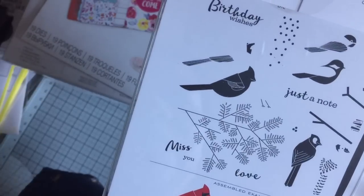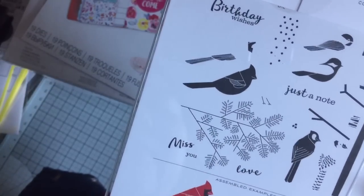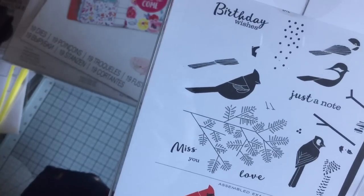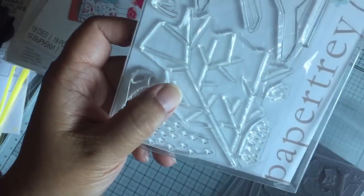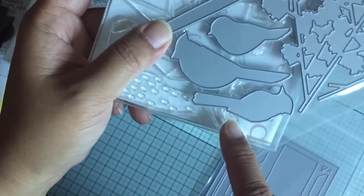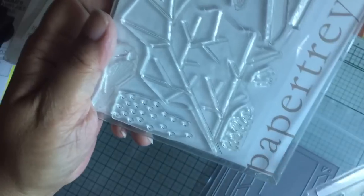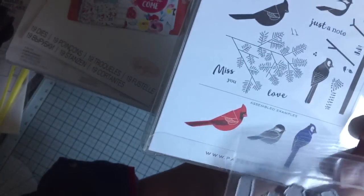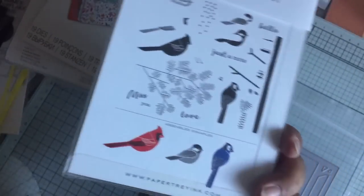This is a different winter birds set. I purchased the stamp and the die set to go along with it. You can kind of see the size of the birds that come out of it. There are three types of birds in here — of course you can make any color you want — but I want the cardinal for a card that I want to finish.